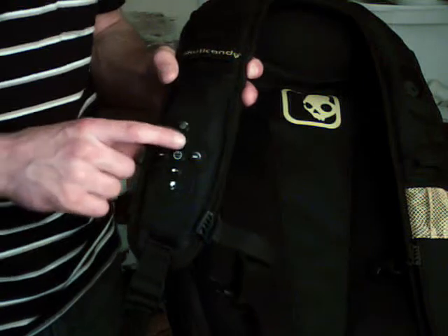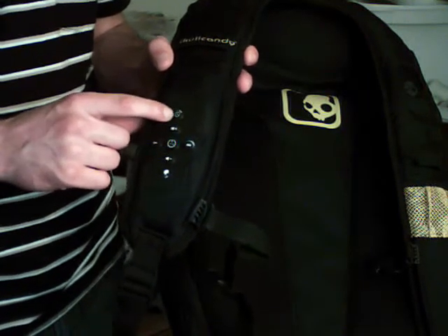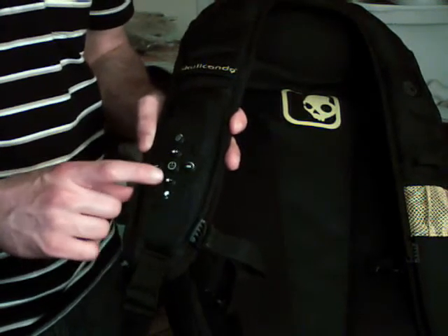It's got volume control, a power button for your iPod, your power button for the whole system, and an indicator light which shows you if you have an iPod or a device plugged in.